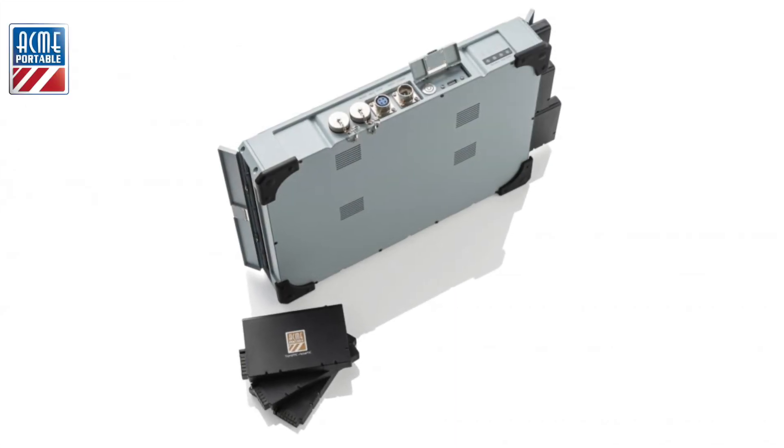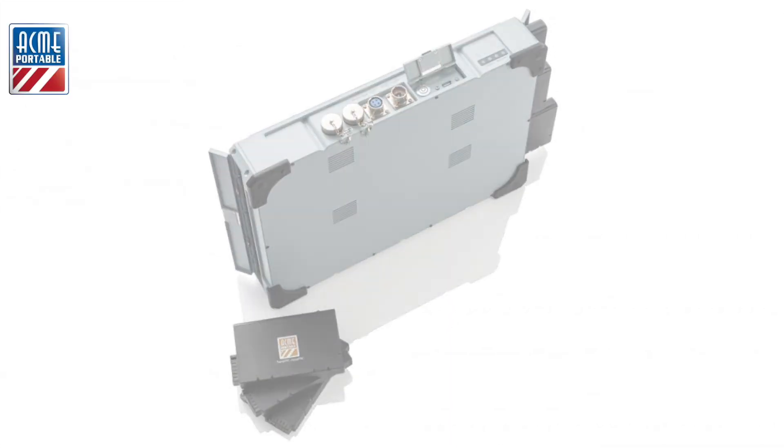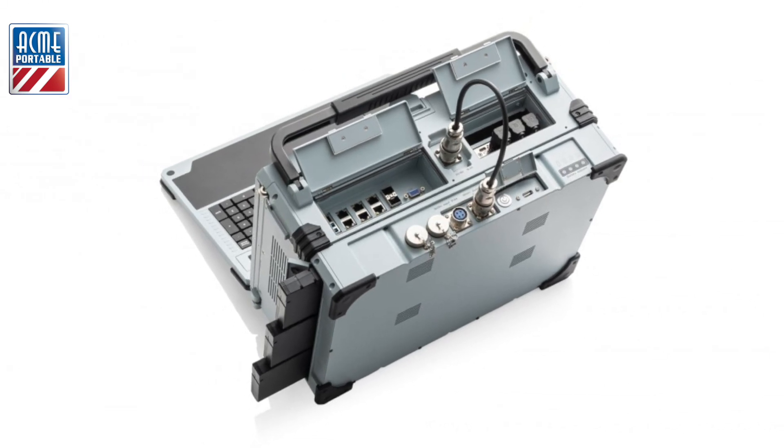This unit can also run on batteries. We will introduce and talk more about the external battery attachment in our next video.